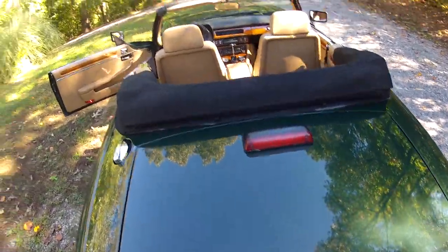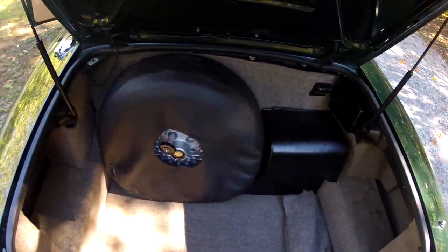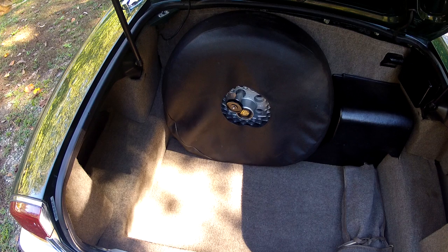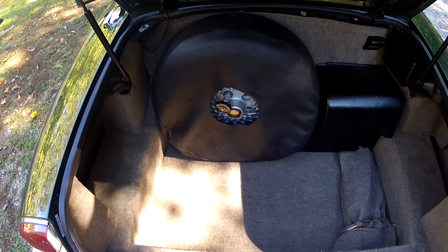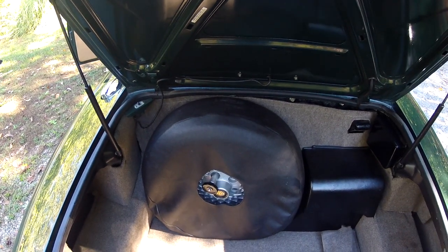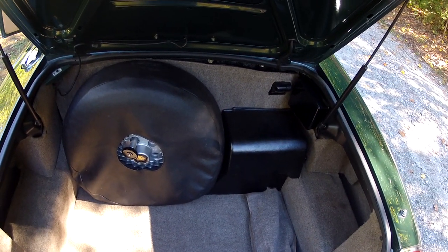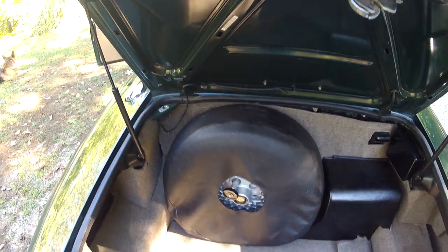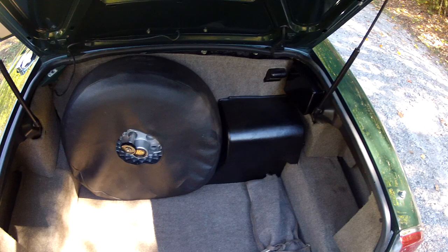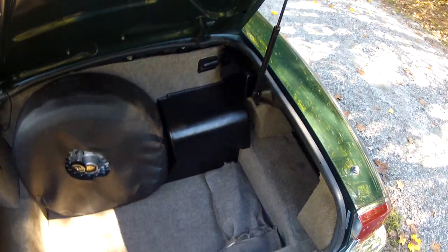There's a neat race-inspired gas cap there. The trunk is just as nice as the rest of the car. There is the spare tire — a Pirelli P600 in very nice condition, which is the type of tire the car was originally equipped with when it left the factory. There's a possibility that could be one of the original tires, but we don't know for certain.